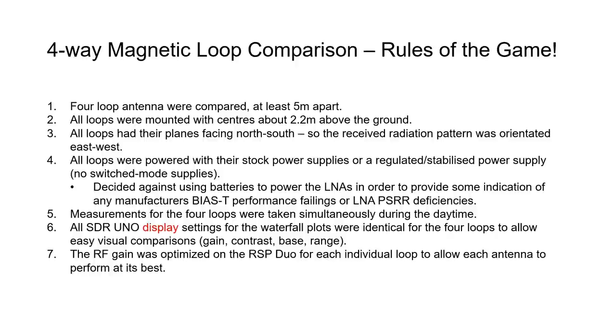If there is a limitation with a bias T arrangement, power supply, or power supply rejection of the low noise amplifier, this will be seen in the performance metrics for that particular antenna. Measurements for all four loops were taken simultaneously during the daytime — that was just a matter of organization and convenience.